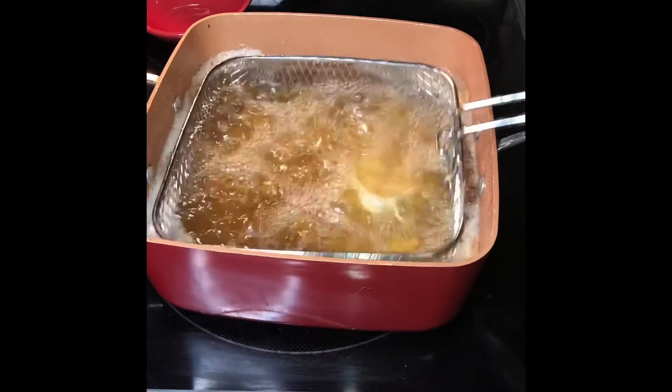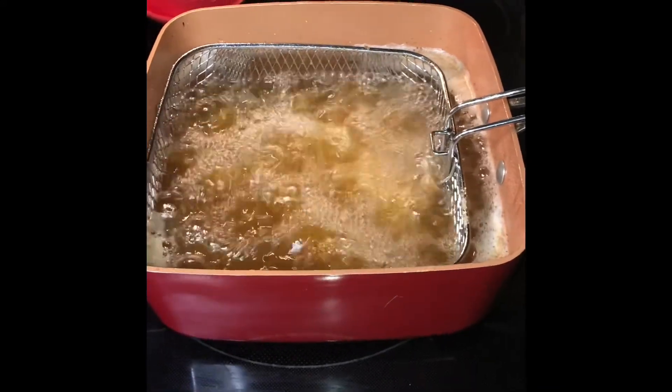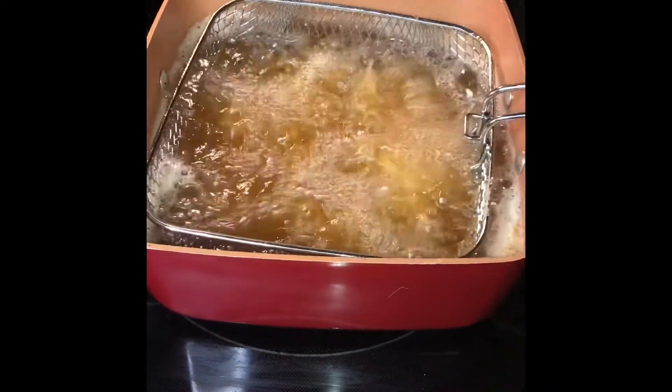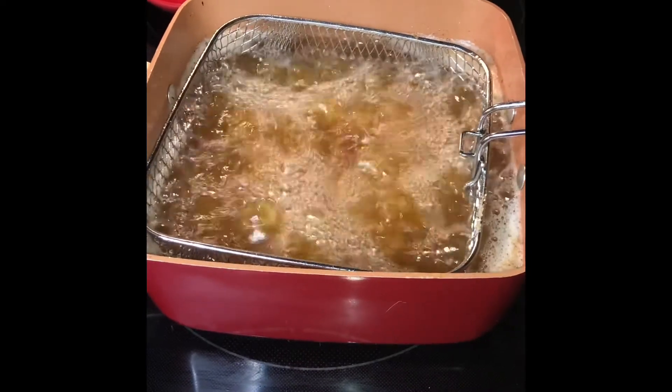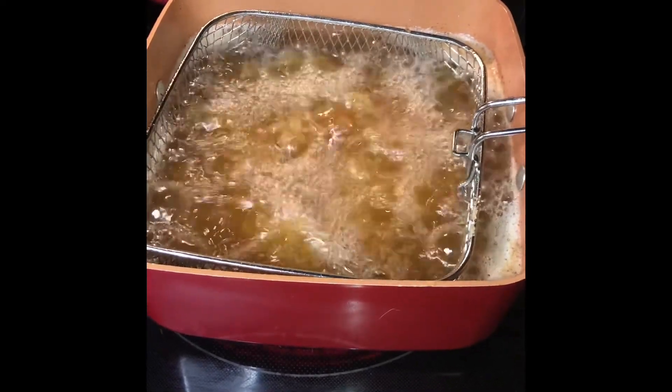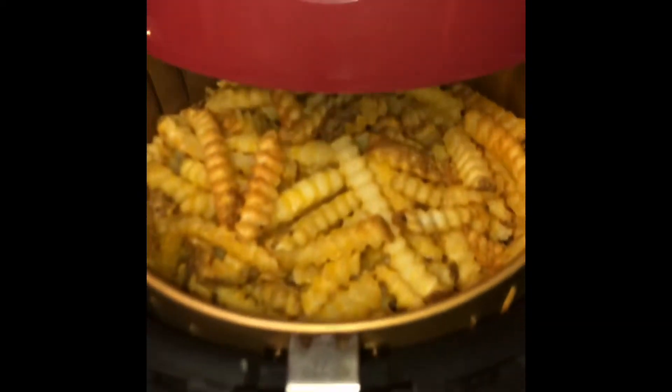Check on our fish here. Give it a shake. It's coming along good. So I'm going to let the fish finish. I'm going to shake back all my peppers — that's coming out good. So I am going to get everything together. I'm going to get everything plated up, and we will come back with the final product.